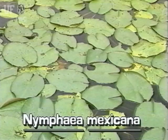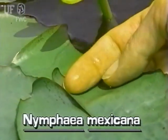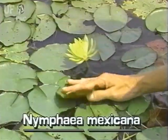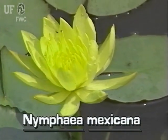Yellow water lily leaves are almost circular in shape. Each leaf is cut from the leaf edge to the leaf center, causing the two leaf flaps to overlap. Yellow water lily leaves are bright green above and red-purple below. Yellow water lily flowers are showy and bright yellow.